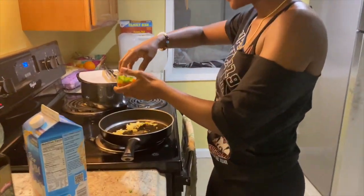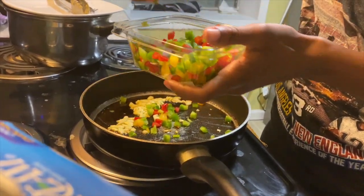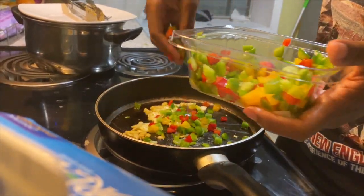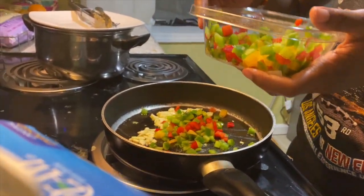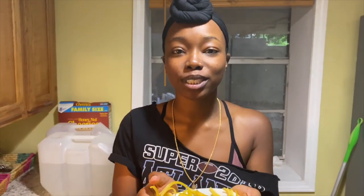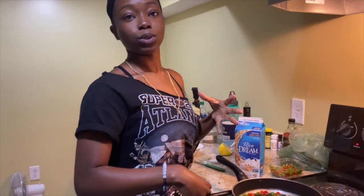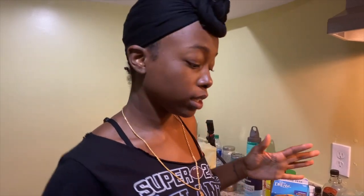I'm going to put some of my peppers in here. I like peppers, so we're going to do a lot of them. Also guys, by the way, you should have already cooked your noodles before we did this. Just boil your water, put some olive oil and salt, bring it to a boil, and put your fettuccine noodles in. They have different veggie brands and all that. We want our noodles to be cooked because we're going to mix them in there later.